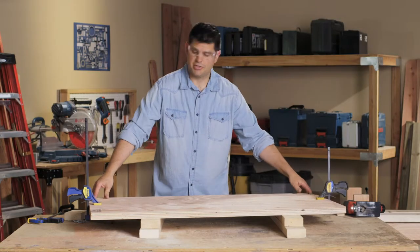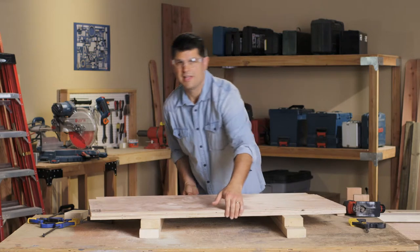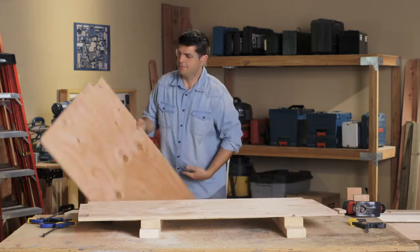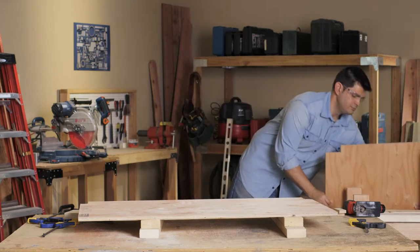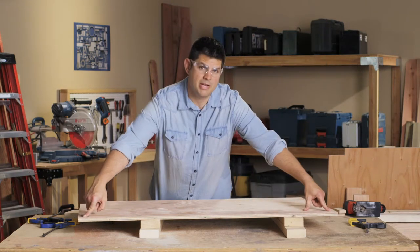Now, one of the shelves — the top shelf — does not have the front corners notched. So now that I have the back corners notched, I'm going to unclamp it, slide the bottom one out that's not marked, and put that aside. Then go ahead and continue and cut out the other two remaining notches.